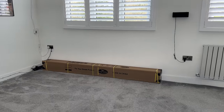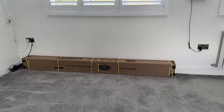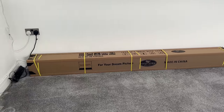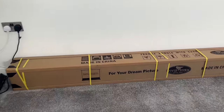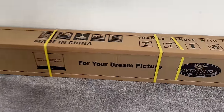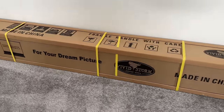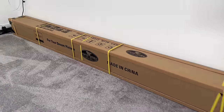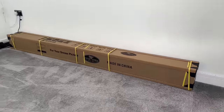This is the VividStorm S Pro, a motorized tension floor rising ALR projector screen. This particular model is 100 inches, comes in black, and is made for ultra short throw projectors. VividStorm are one of the best premium brands for UST projector accessories, and this video will show you why.